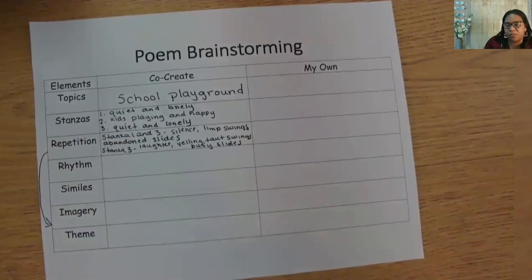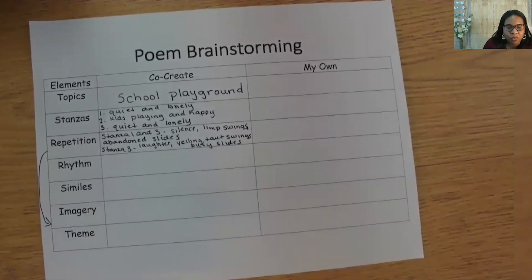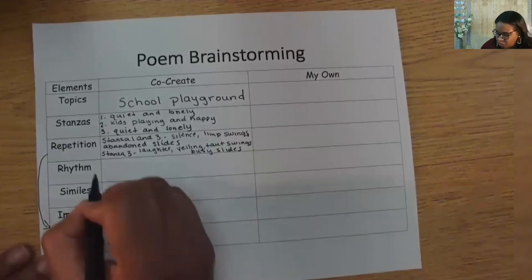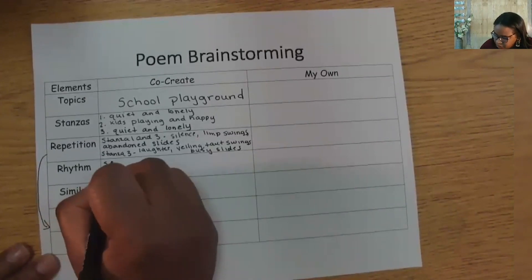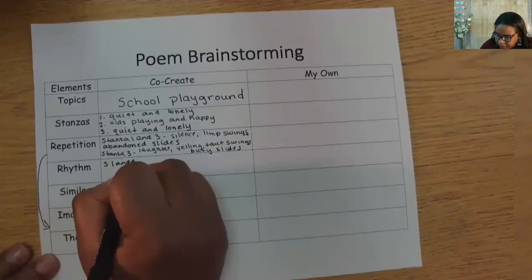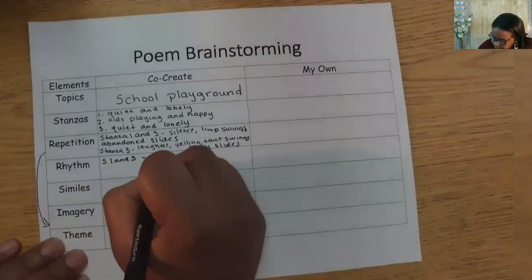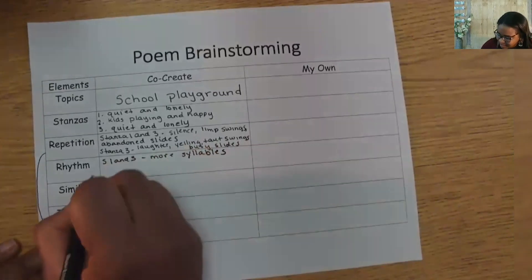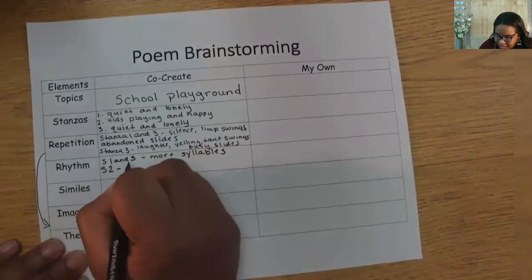Next, we need to think of how we might use rhythm in the poem. Remember, Blake used more syllables when the day was busy and fewer as the evening moved in. To apply how Blake used rhythm, we will have more syllables in stanzas one and three when the playground is lonely and quiet, so the reader will read it slower, and fewer syllables in stanza two when the playground is active and lively with students. Stanzas one and three — more syllables. Stanza two — fewer syllables.